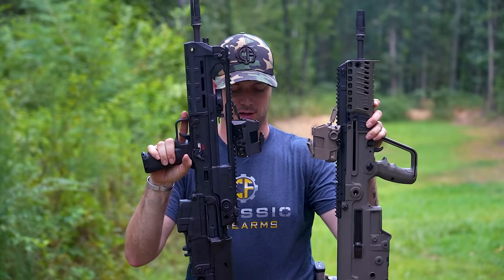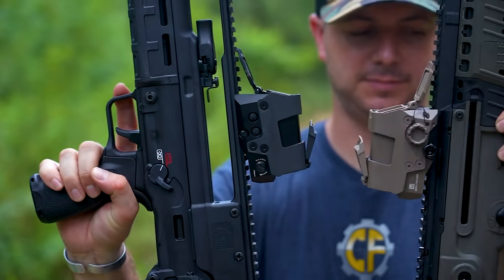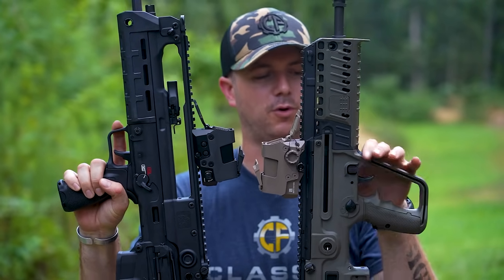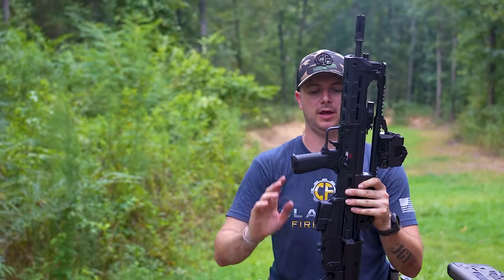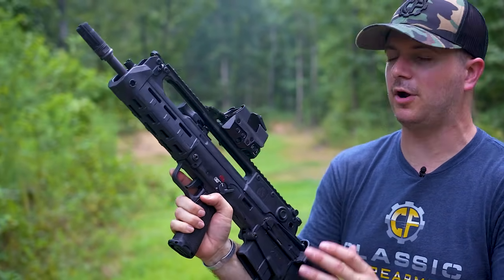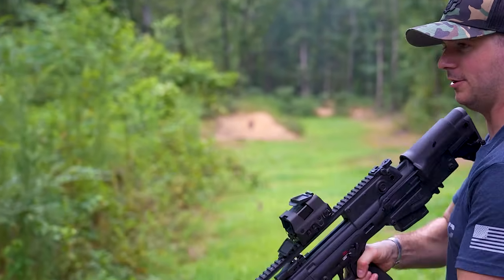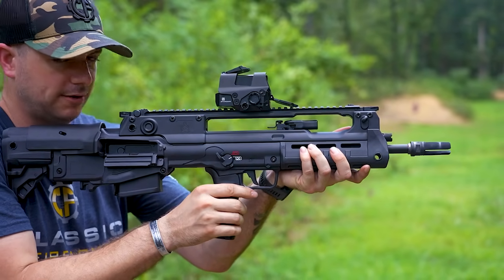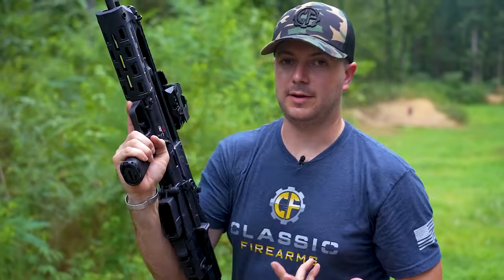The Hellion's grip is more of a traditional AR style — you can actually use AR grips on it — and it has a more traditional trigger guard compared to the Tavor's hilt-like feel. The ability to swap the grip is a point in the Hellion's favor. The safety is different from the AR safety we know — it's very intentional, you'll know when you're engaging it. It is ambidextrous unlike the Tavor, working from both left and right sides.